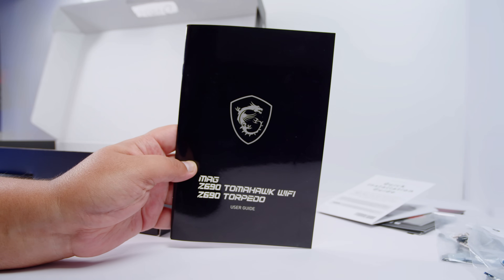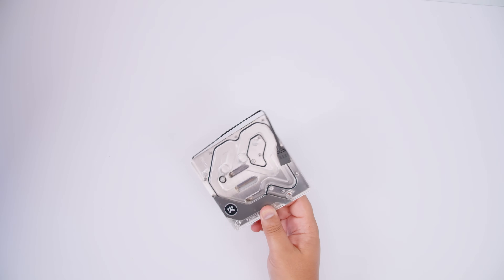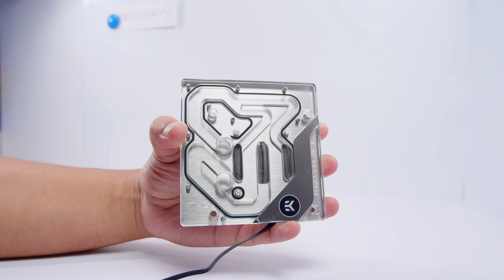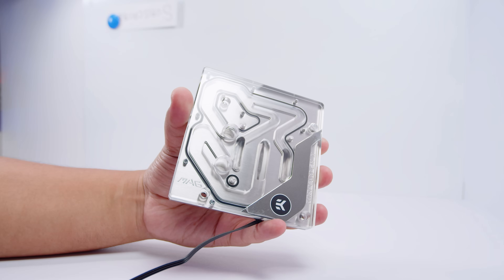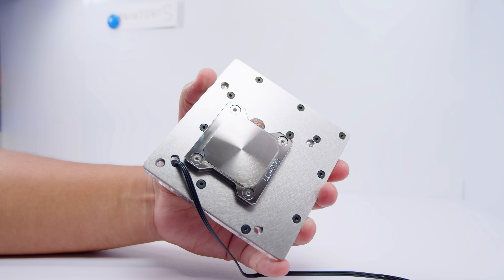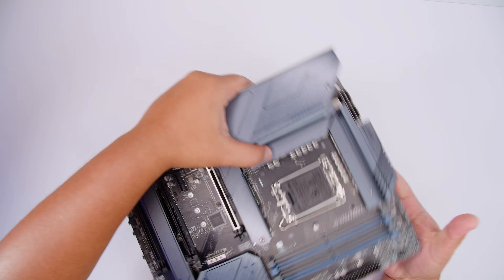There's also the user guide, which helps you figure out what everything is on the board, where everything is, and how to configure some simple BIOS settings as well. And here's the monoblock. This is almost like the other LGA 1700 monoblocks we've seen from EK since the release of 12th gen, but it's got a couple of things up its sleeve that make it a little bit different. If we flip it over you can see the cold plate that makes contact with the CPU - I'll show this in more detail a little bit later.